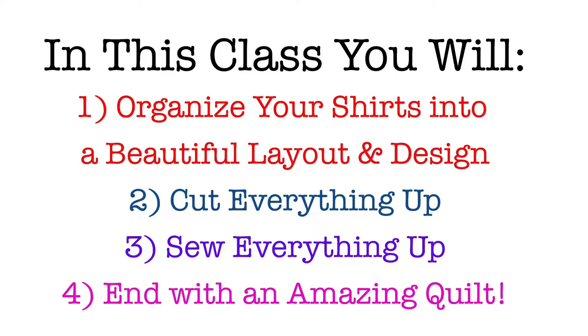In this class I'm going to show you how to take all of those items, figure out a layout and a design, cut everything up, sew everything up, and finally make yourself a cozy quilt.